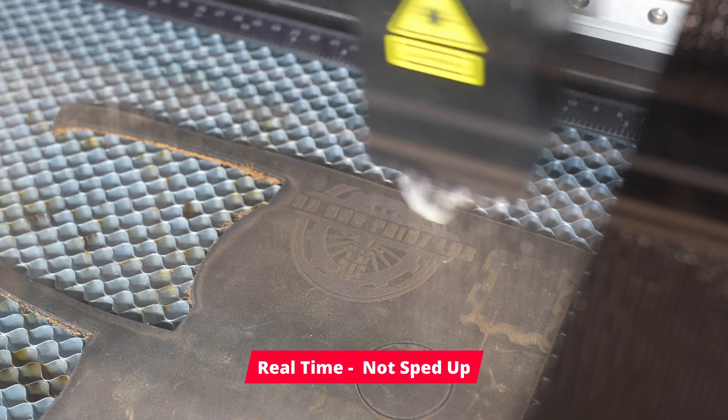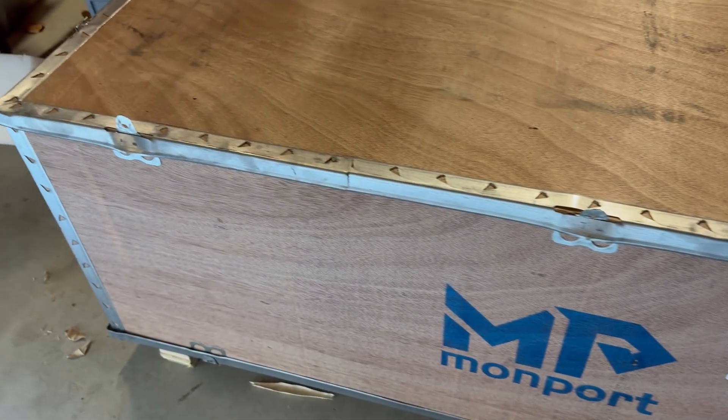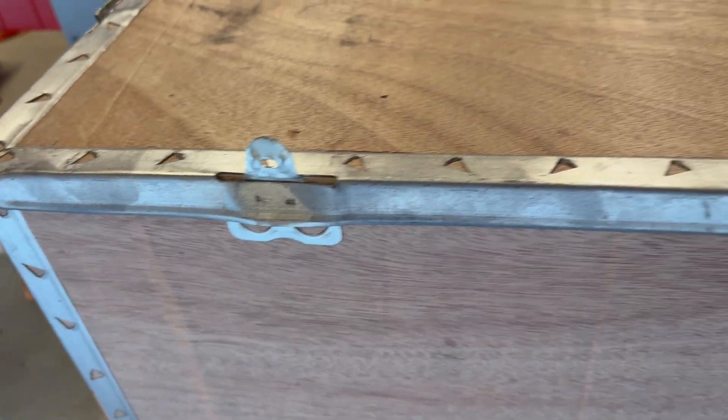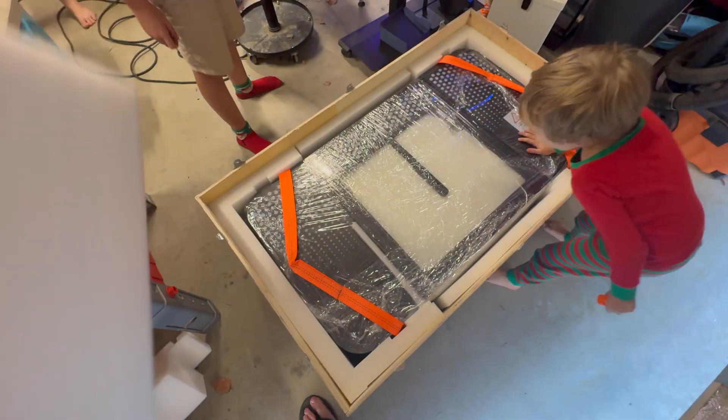I will say this: this shipped beautifully. It came in a massive crate and arrived in really good condition. They really know how to pack this thing to make sure it gets to its destination without getting damaged. That is a really nice plus to see.